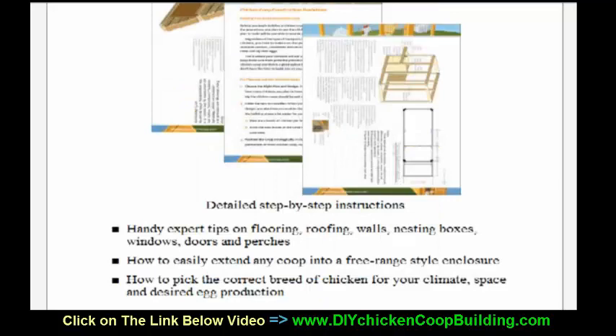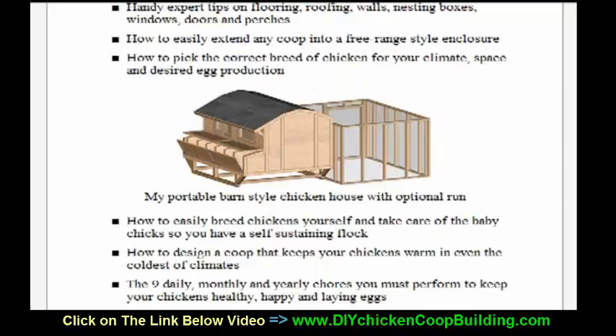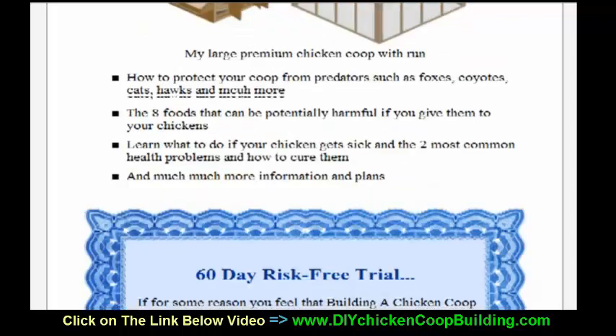This is very detailed, it's unbelievable. This is what you need — just look at some of the chicken coops you're going to be able to build once you've got this product.